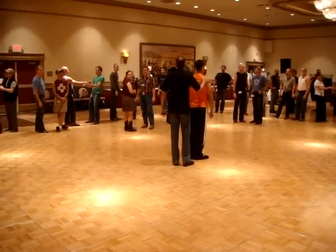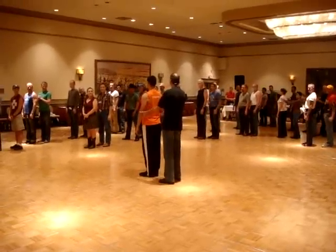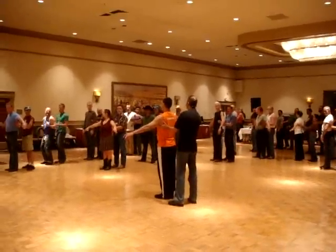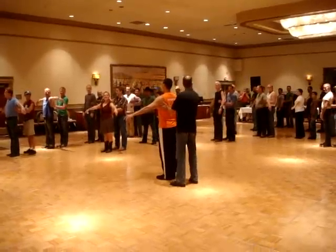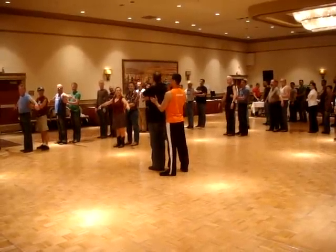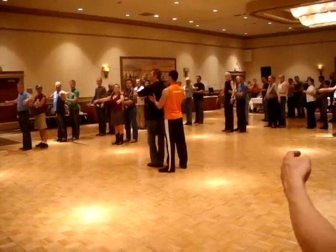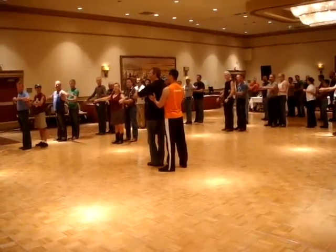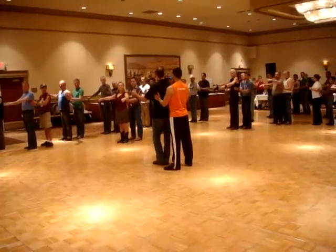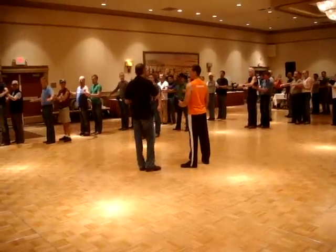I want the followers to turn their back into the leaders. Leaders, put your hands right there — hand on the left. What he's going to feel is I'm going to connect my own arm to my own body. He's actually going to feel that connection right back there. So when I talk about connection, I actually talk about this connection, my connection, and our connection — three different things.